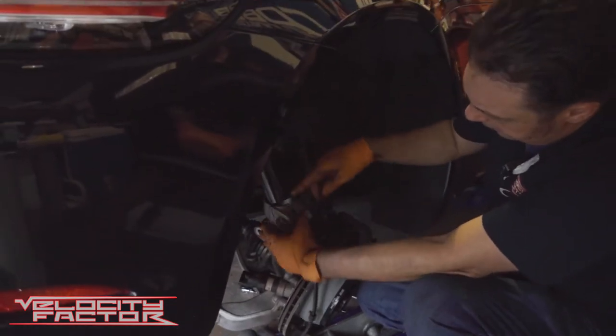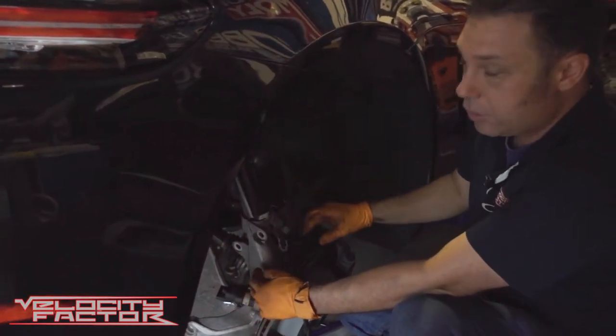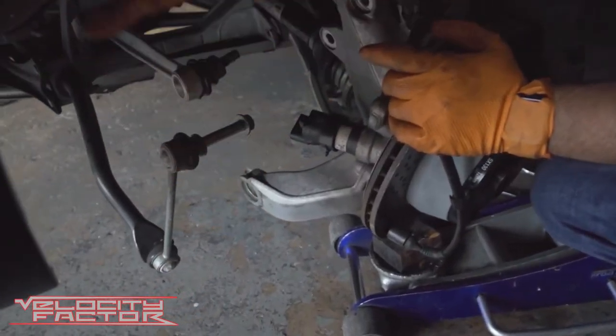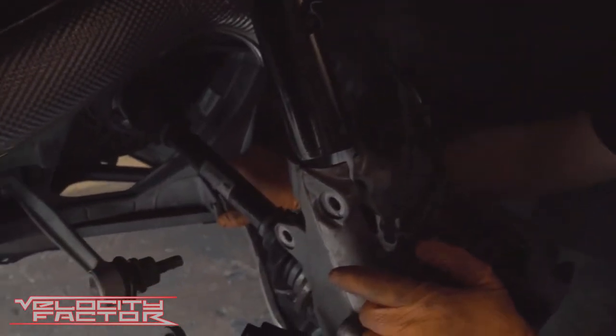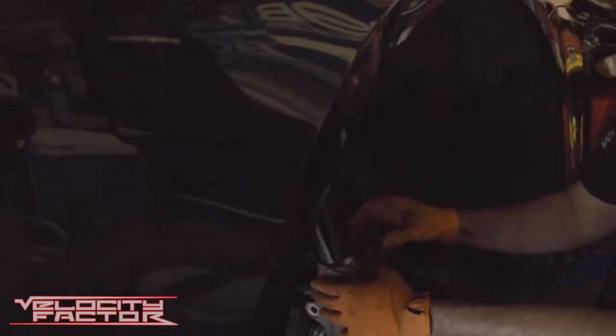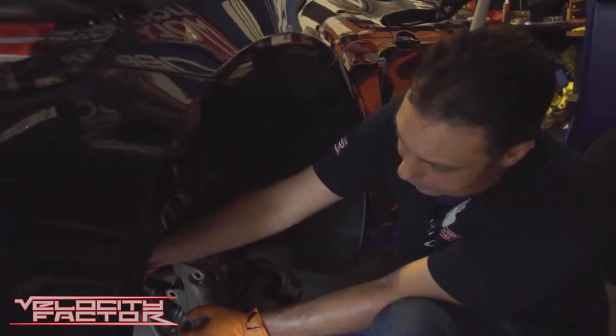This is the hard part right here — getting this amount of shock that goes all the way through the knuckle out. You've got to take out all these arms, sway bar, rear control arm, even the arm over here that holds the lower knuckle. Everything's got to come loose in order for this to drop down. This is the most difficult part in my opinion of the whole job.